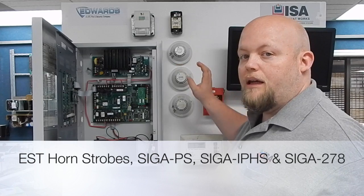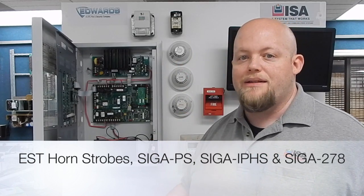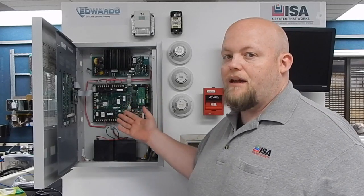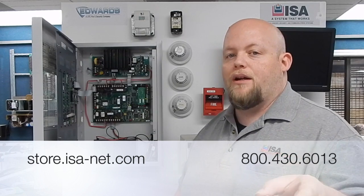We actually carry the SIGA PS and the SIGA IPHS along with other SIGA devices like the pull stations and things of that nature. So whenever you're having a need, whether it be for EST, the EST2 system itself, or any other questions, don't hesitate to reach out to us here at ISA. Again, this is Nick Dewmeyer and we'll talk to you again soon.